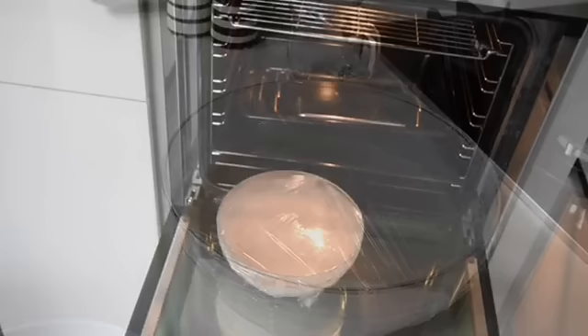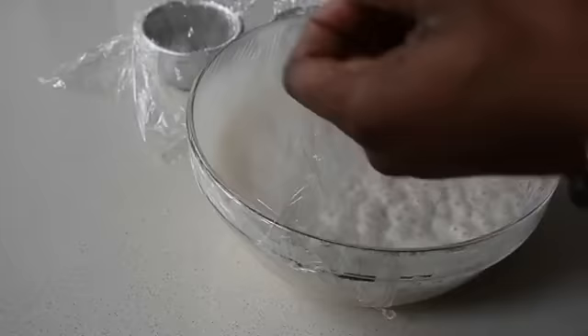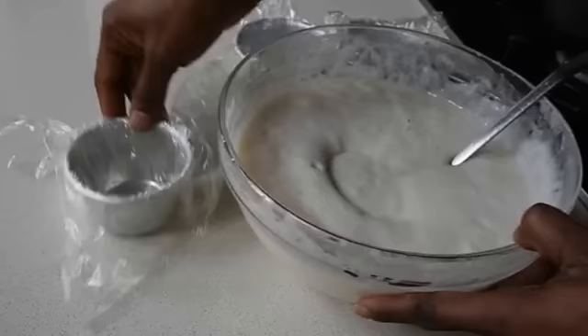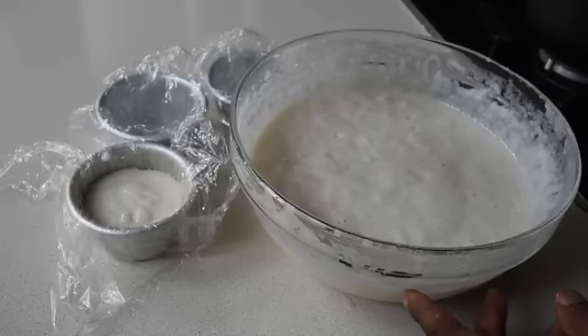To quicken the process, I placed it in front of my warm oven, and just after 45 minutes — here you have it. This is the consistency you want: nice and bubbly, because that's where the fermentation starts. To my bowls, I've just lined them with cling film and I'm pouring a ladle full of this mixture into each of the bowls.